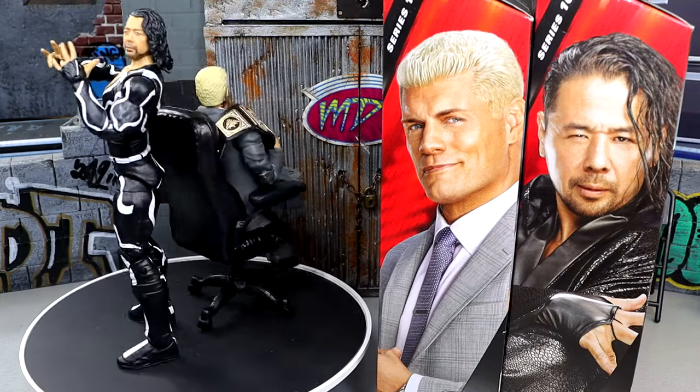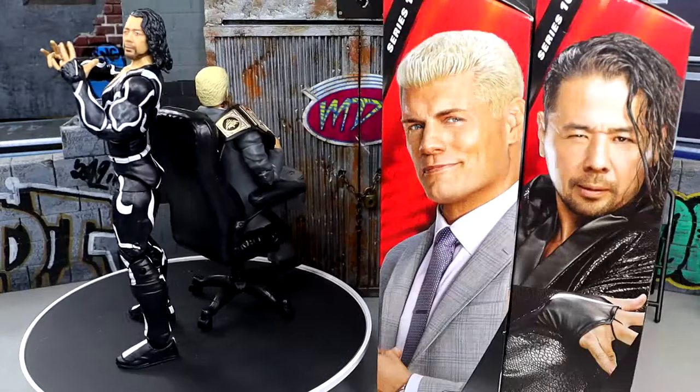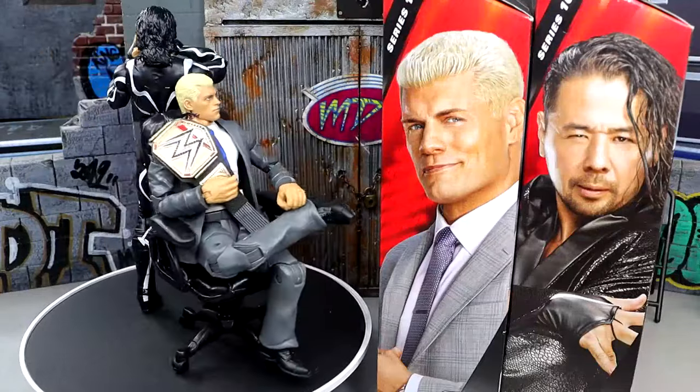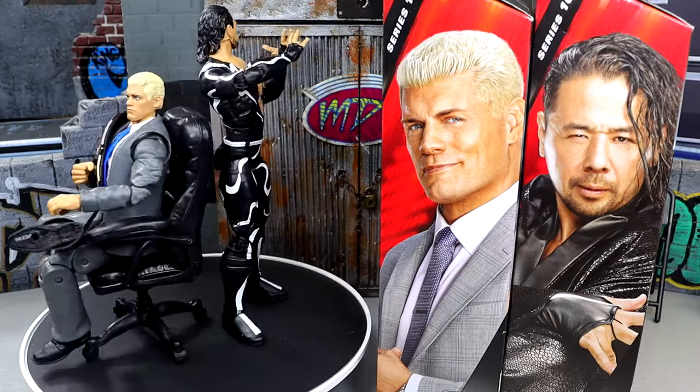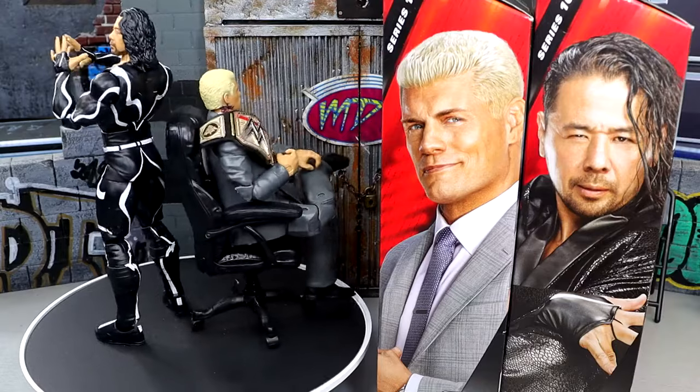I'm getting out of here. Thank you guys so very much for watching. I hope you guys did enjoy. I'd love to know your thoughts on these figures down in the comment section below. Leave me your thoughts — I greatly appreciate it. Huge shout out to our Patreon members. Thank you guys so very much for all that you do — you guys are absolutely incredible. Thank you for your continued support. Follow me on Instagram, Twitter, and TikTok at MyDamnToys. I'll see you guys next time. Have a blessed one and I'll catch you later.